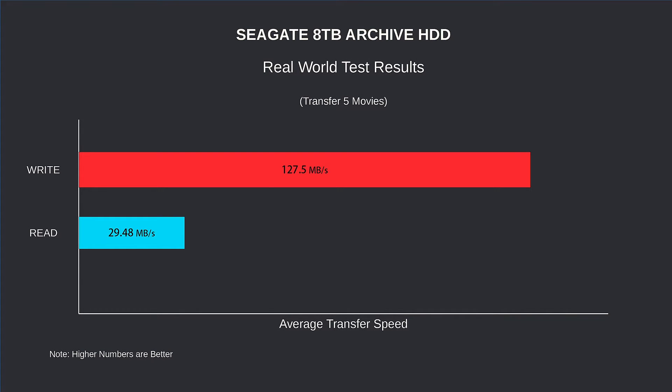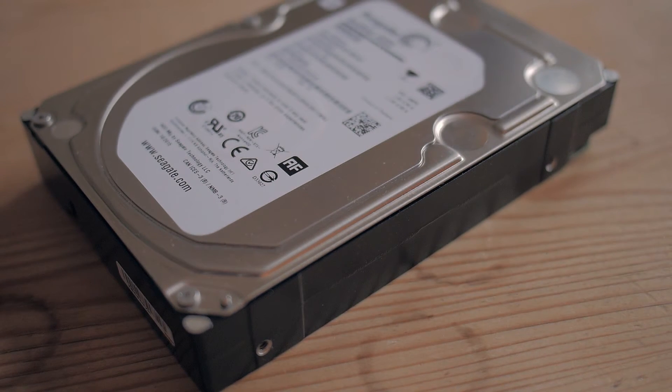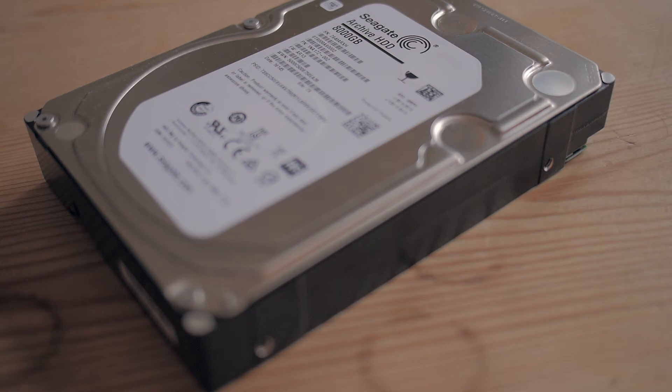As you can see, the drive has definitely been designed for archiving, with the write speeds being not too bad, but the read speeds being, well, awful. This is for situations where you don't intend to read the data too often — just like archiving. But like I said, I'll be using this to backup my NAS2 with nightly backups, so I'm not really worried about the slow speeds.